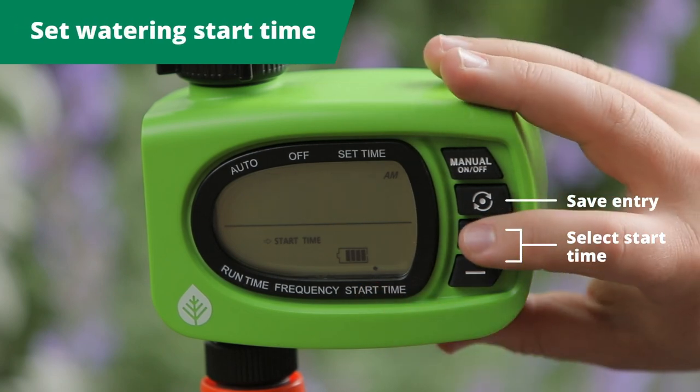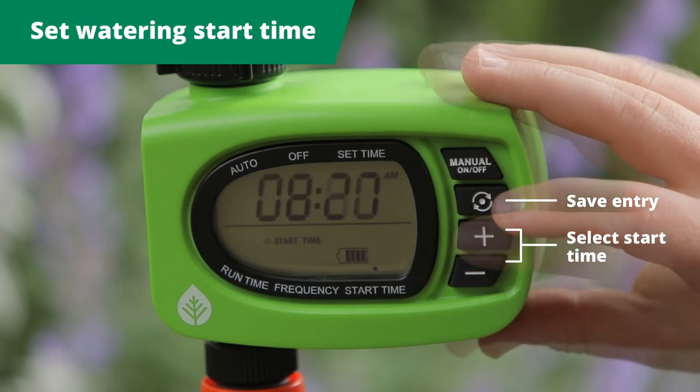To set the watering start time, use the plus and minus buttons to make your selection and save.